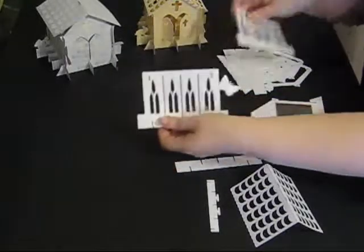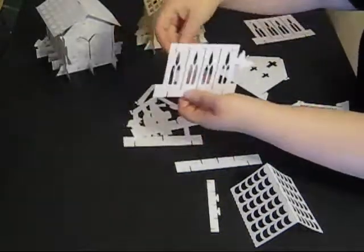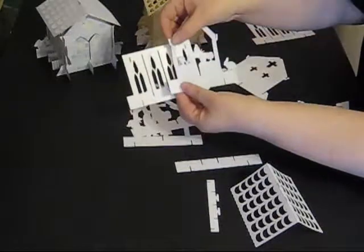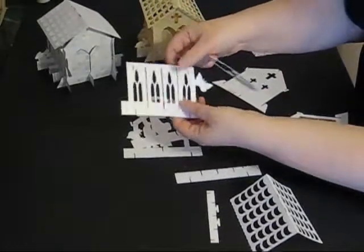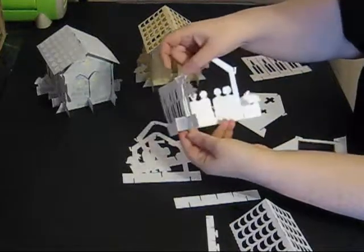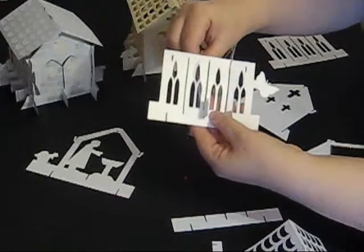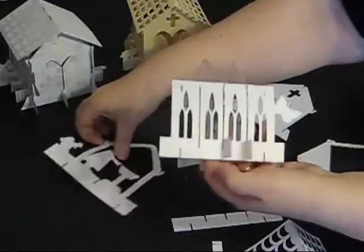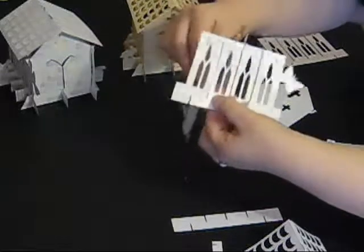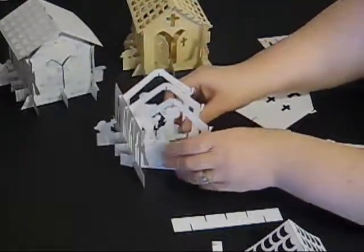I'm going to start by taking one of the side panels of the church and I'm going to attach the three middle sections that go inside the church. You can do these in any order you want — I prefer to have the congregation nearer the door and the minister at the back. You do this by taking the slot at the bottom and the hook at the top and putting them through one of these long sections at the side. It just slots in at the bottom and tucks under at the top. You then take the next part and do exactly the same with the next long section on the side. And then the last section — there we have the three middle panels attached.